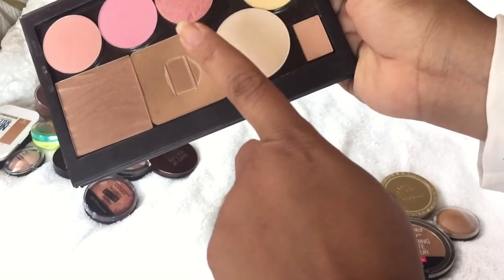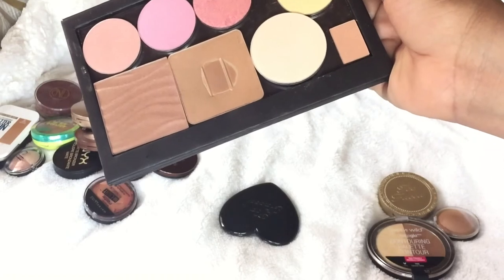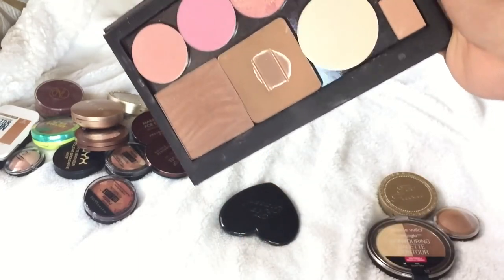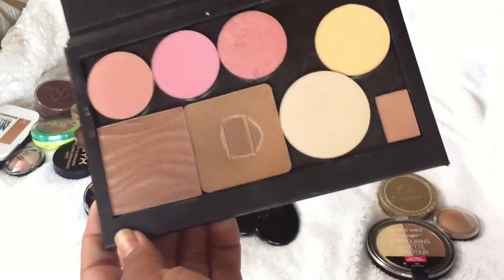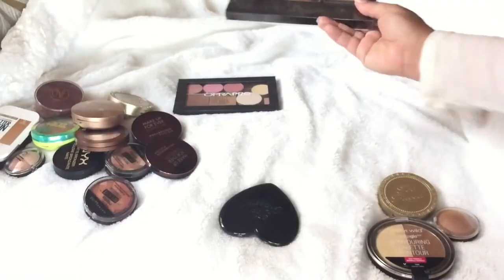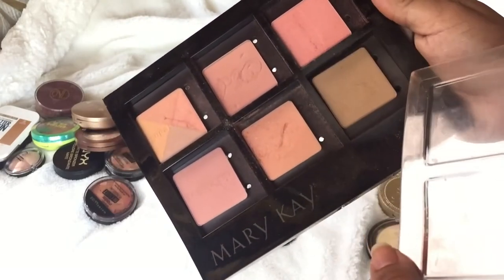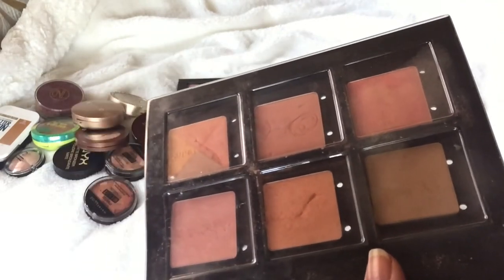This is the Benefit Hula bronzer — I really do love this, it's not going anywhere. And this one is by Mary Kay — it's a shimmering bronzer that's discontinued. I really enjoy it. I actually use this for travel because I can use it as a contour too, along with my blushers. I also have a backup of the Hula bronzer here — it's a slightly smaller pan from what I think was the Chicathon — and I really love it on the go.